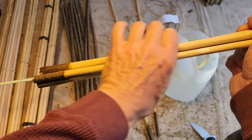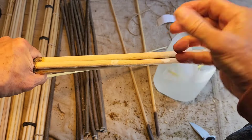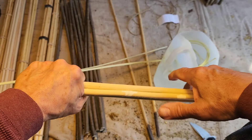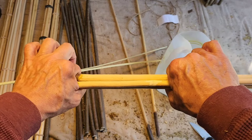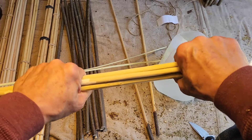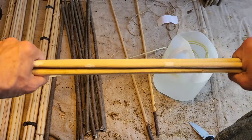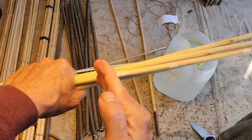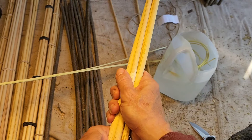You start the wrap in the middle at first, then you ram this wrapping down toward the fatter part and it tightens up. Same with the next one — you start up here with the wrap, make sure it's nice and tight, then you ram it down further and continue.